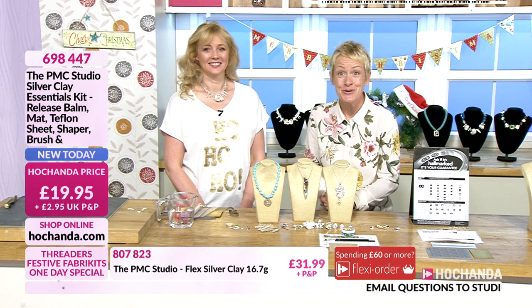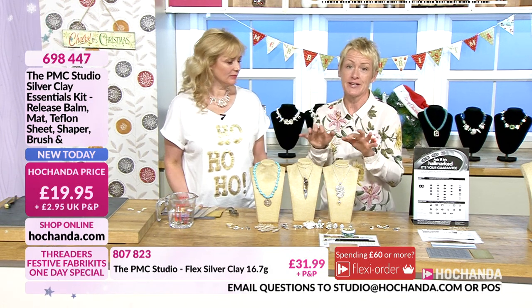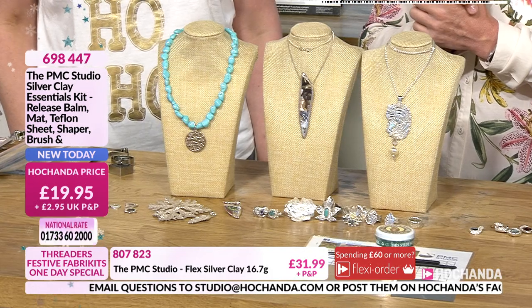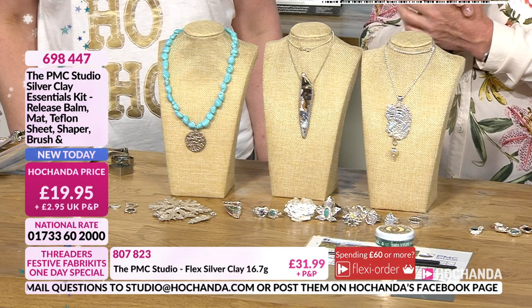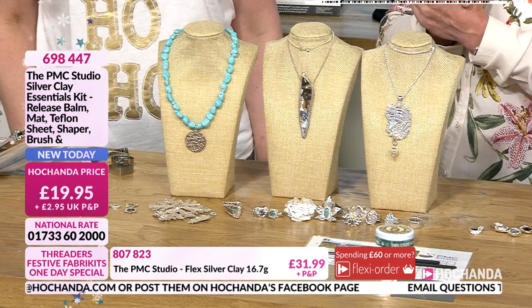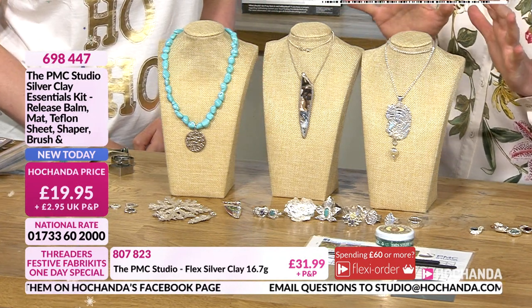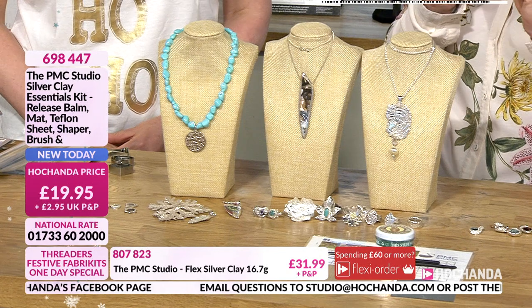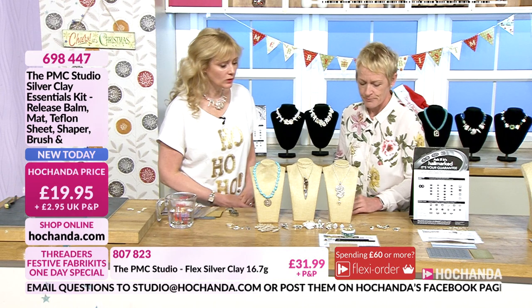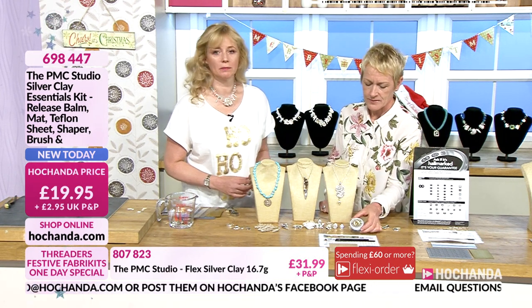If you've ever been in the situation where you think 'I really need a new necklace or bracelet,' or you're looking for that special ring and you can't find it anywhere — now you can make it yourself. Yes, you can! Wait till you see the demonstrations. Let's start right here at our very first item for you: item number 698447, this is your precious metal clay studio — your silver clay essentials kit. For £19.95, what are we getting?